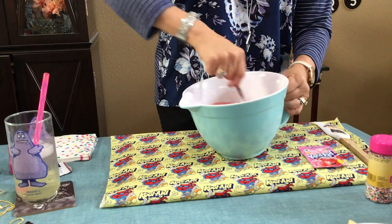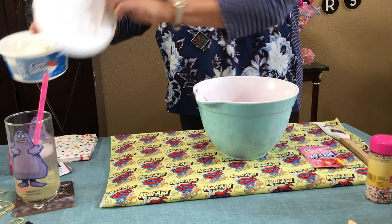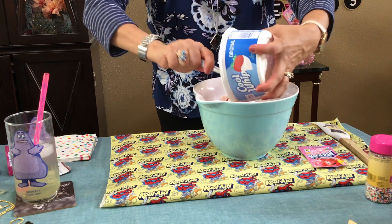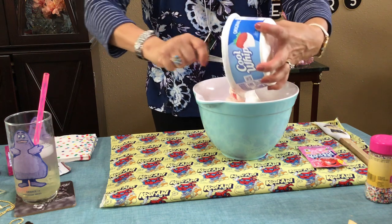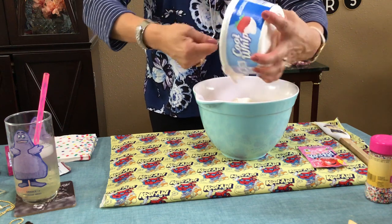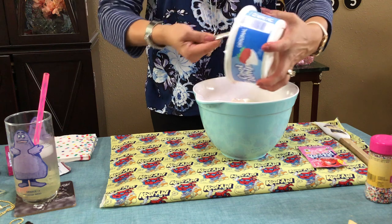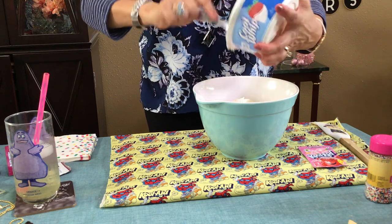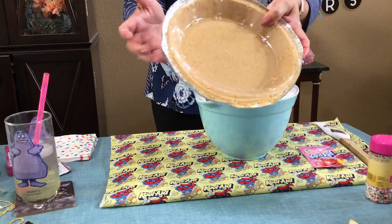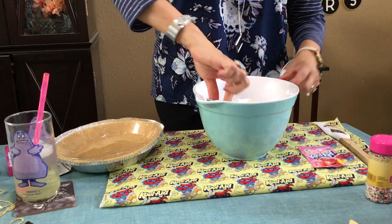Cool Whip — always cool! You're just going to add this and blend it really good. And I forgot to mention — you're going to need a graham cracker crust. If you don't want a crust that's fine, but you just put this in a pie shell. You can also crush some cookies in the bottom of a pie shell if you're in a hurry. If not, just go and get yourself one of those pre-made pie shells with the graham cracker crust.